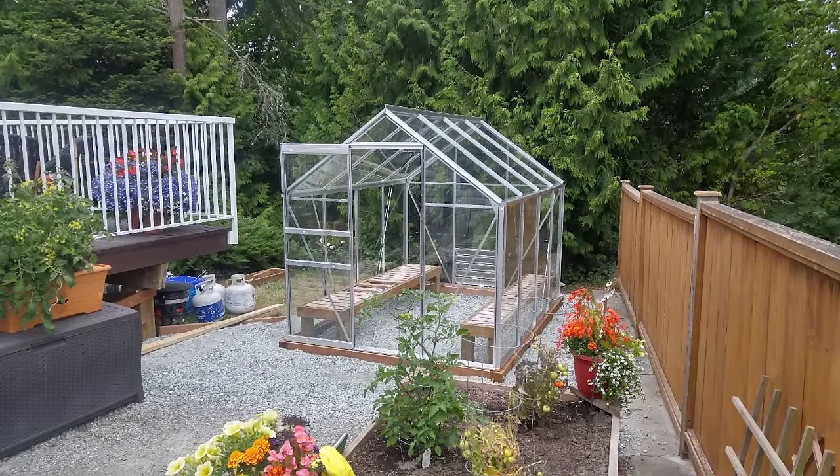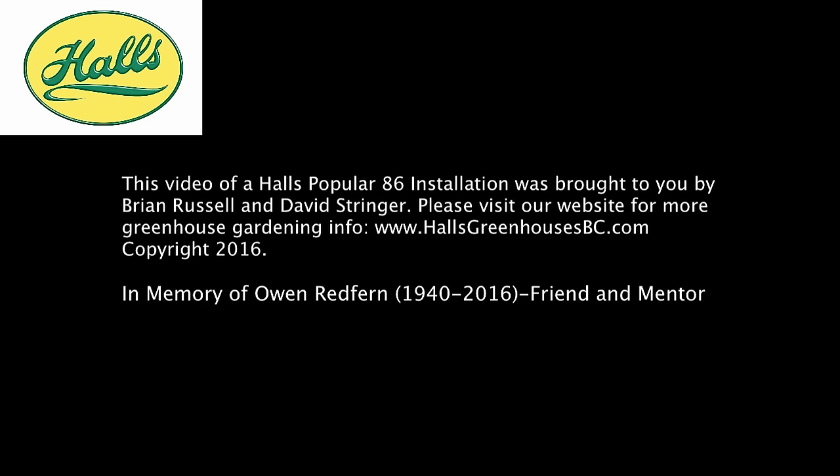Here's the finished product. It took us about a half day in the shop to pre-assemble and most of a day to do the assembly on site. There are other videos on the Russell Nursery Halls Greenhouses BC channel that give more detail on installing your greenhouse. Thanks for watching.